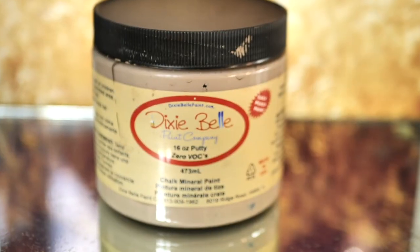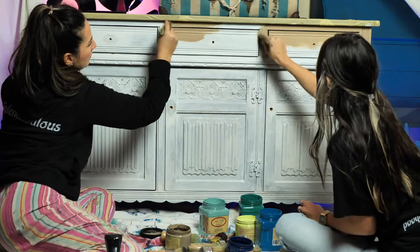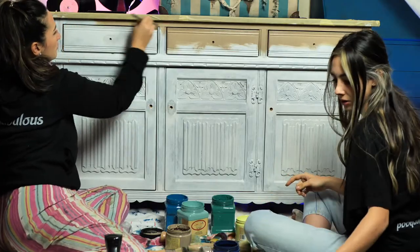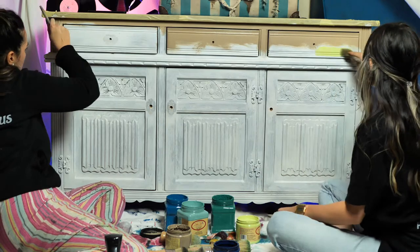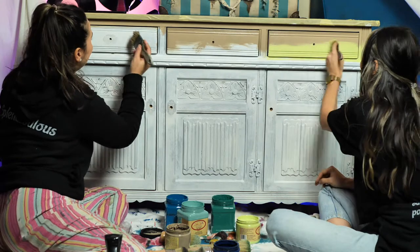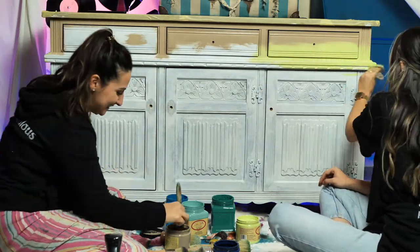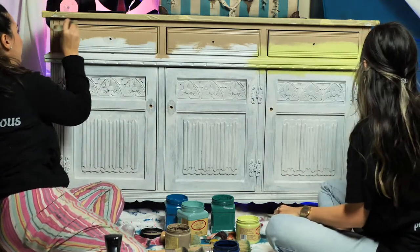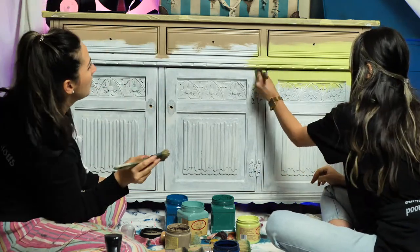Now it's time to paint! We started with Putty, which is a nice shade of light taupe. The next color is Lime Maid — an interesting bright yellowish-greenish. We applied it underneath Putty and then slightly blended them. Keep in mind this is the first coat, so you don't need the best blending now — keep the energy for the second coat. Make sure you pick up a small amount of paint to avoid brush strokes.